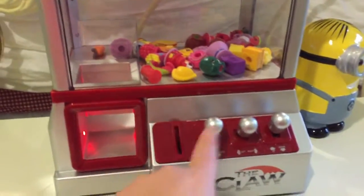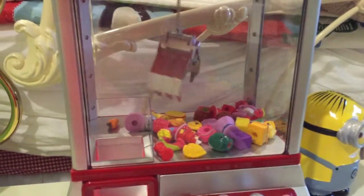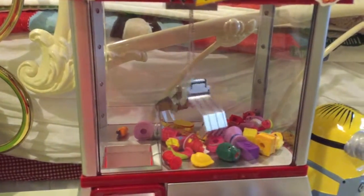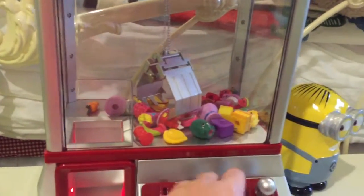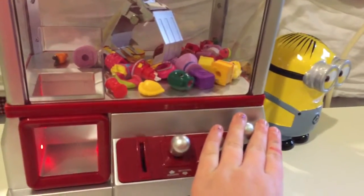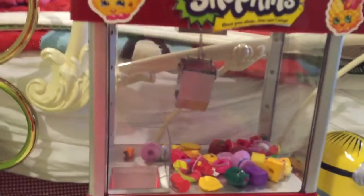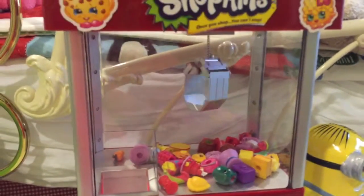You get to play for a while and then it will start getting angry at you, telling you that you're low on time. See, that's telling you that you have about 20 seconds left.